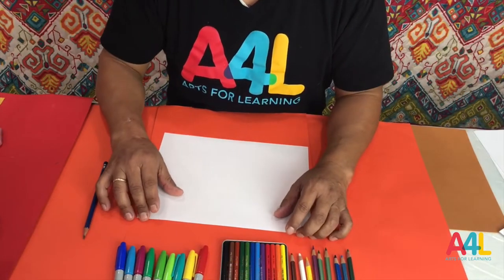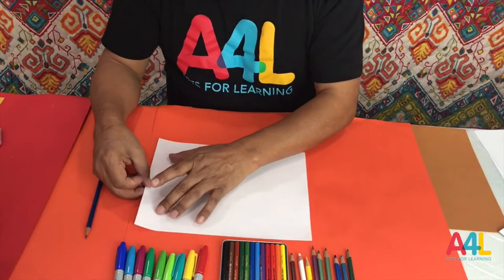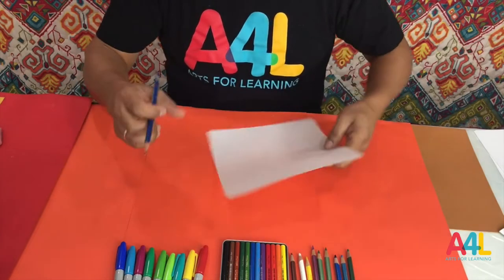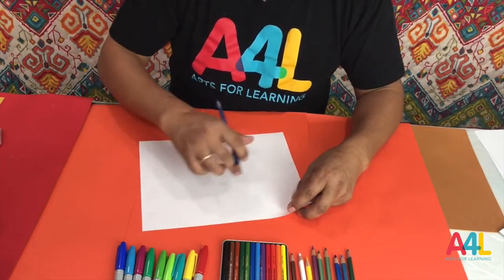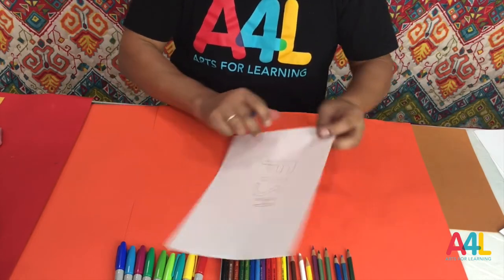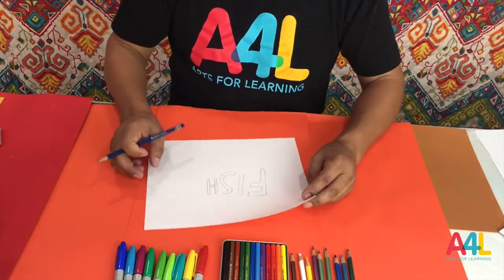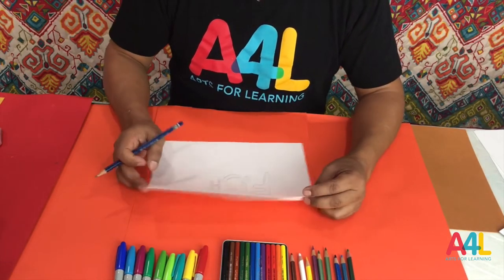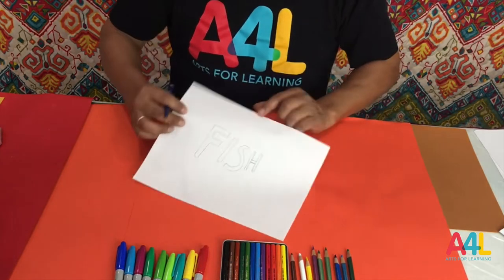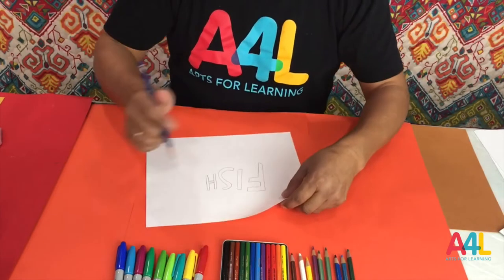Today we are going to make a picture of a word using the word itself. For example, the word fish — we write the word 'fish' on the paper. Let me show you. We write the word right here, like that. And then we draw the fish around the word fish. You are drawing a fish around the word fish. Let me show you again.